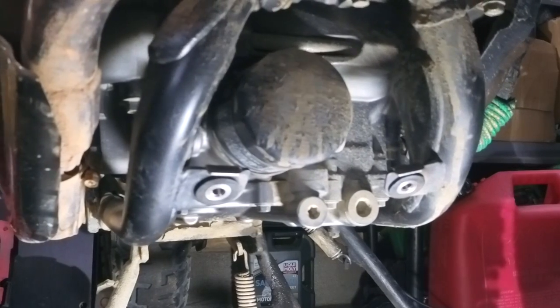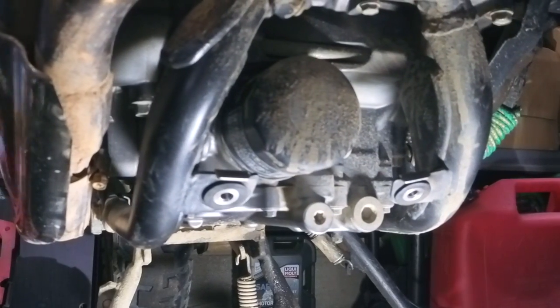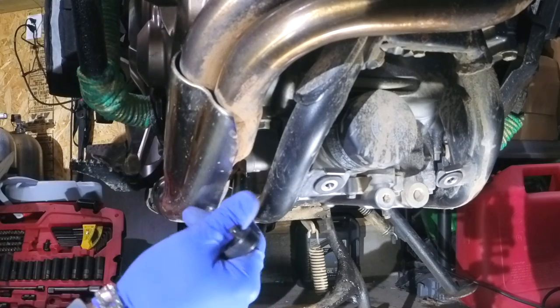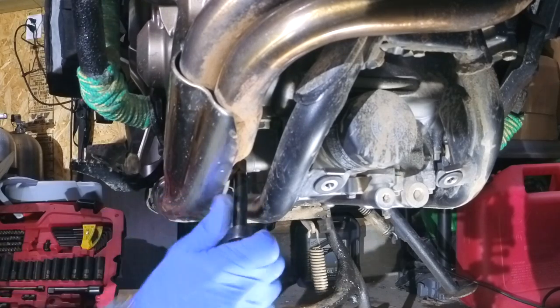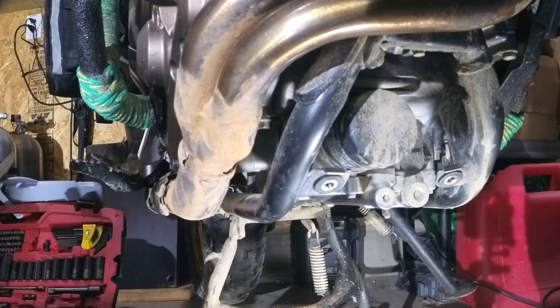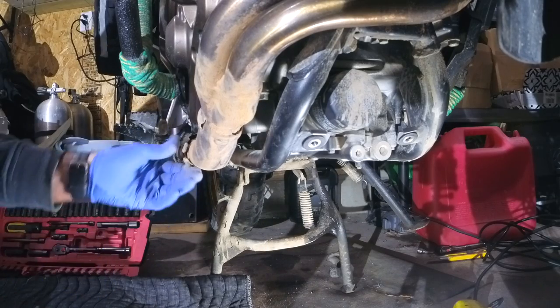That's the first part. We'll move on to the back, but we also need to remove this cover right here because SW Motech says it has to be removed for installation of this skid plate. To remove this cover it's an 8 millimeter socket, or you can use a Phillips screwdriver — I always prefer a socket if I can. Just loosen that up, and I'll clean the surface here.